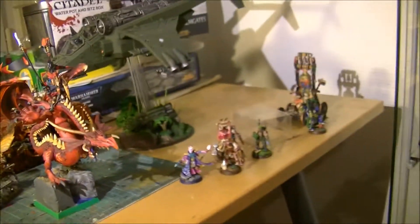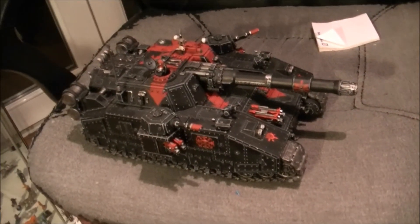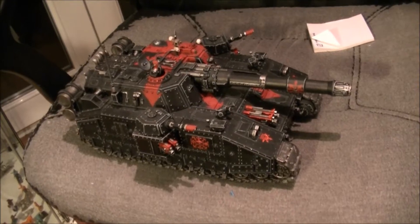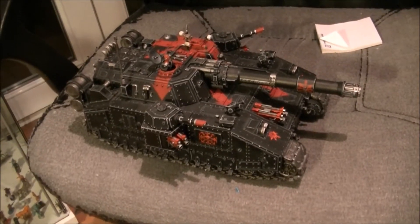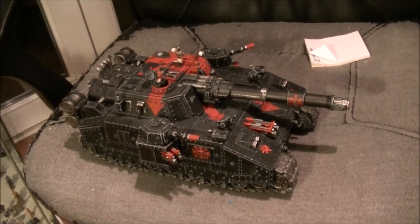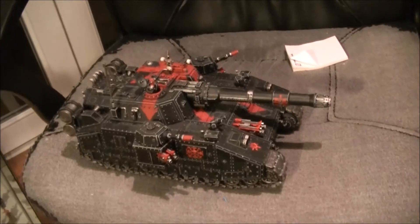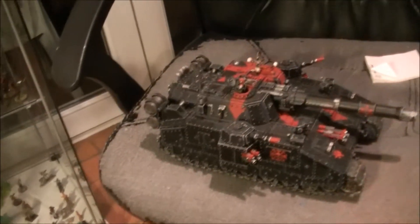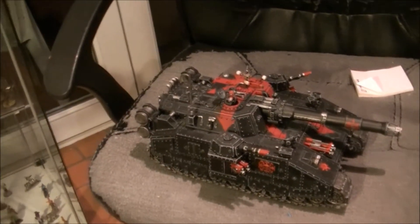Now we go to something really huge and big — I love big things. Here we have one of my favorites: the Shadowsword heavy tank. I really love these super heavy tanks. I currently have two and I'm planning to have a third to make a squadron. They are really great centerpieces for an Imperial Guard army. If you have tanks, you need it — it will dwarf the Leman Russes and anything else you have in the army.